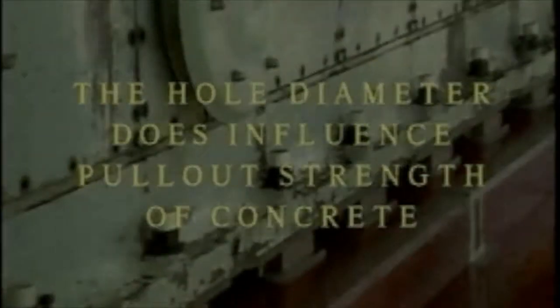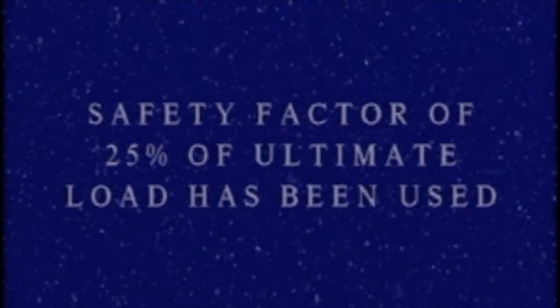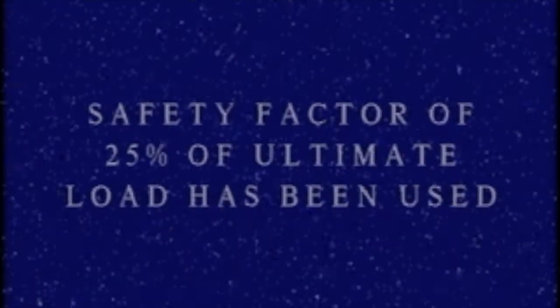The hole diameter does influence the pullout strength of the concrete. A safety factor of 25% of the ultimate load has been used.